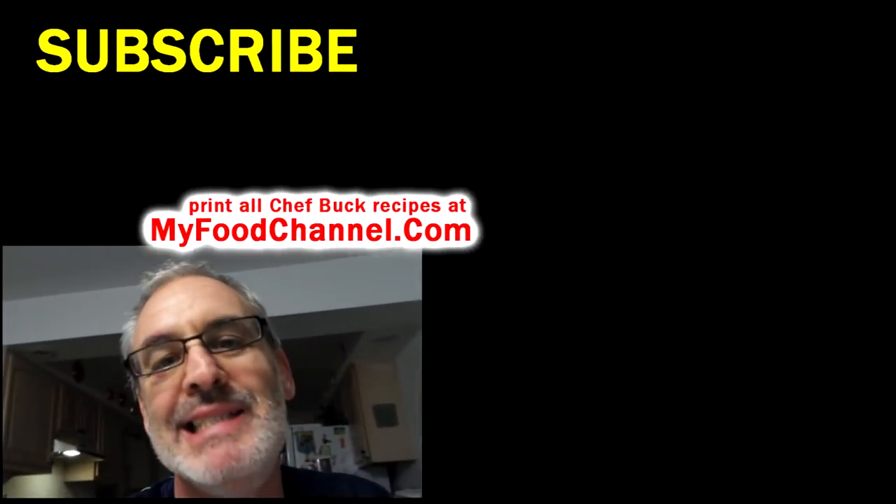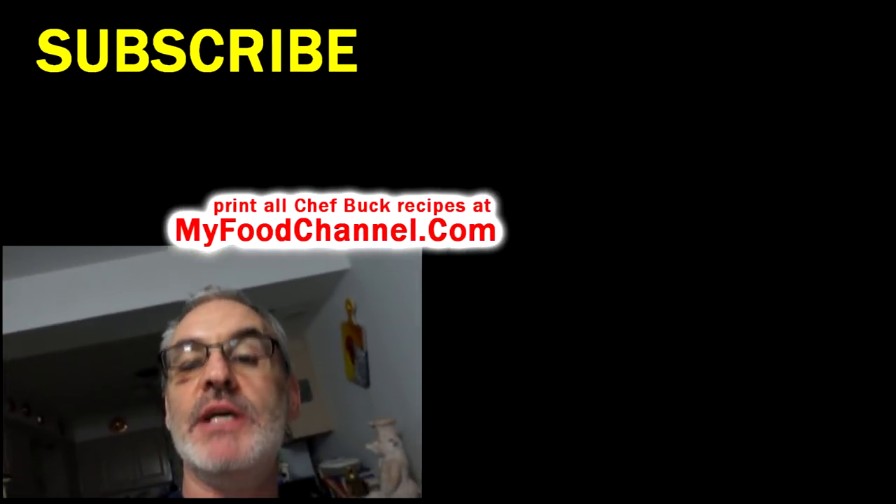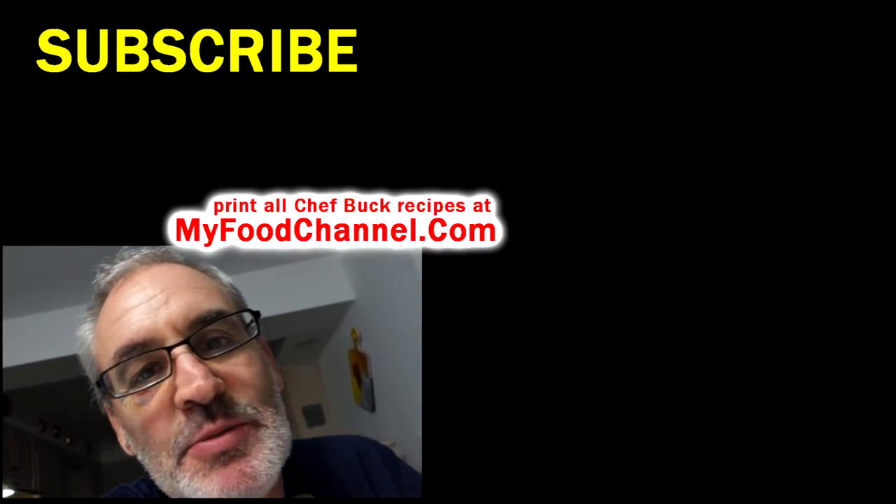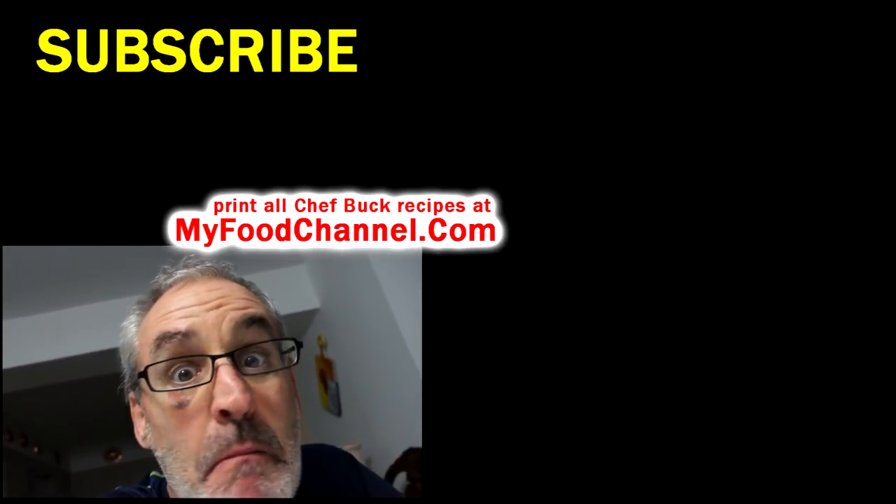It just naturally all goes in there — doesn't matter how big the ball is, it's a one-bite snack. If you want to print the recipe, go to myfoodchannel.com — you can print all our recipes over there. Thanks for watching and subscribing, and we'll see you in the future!